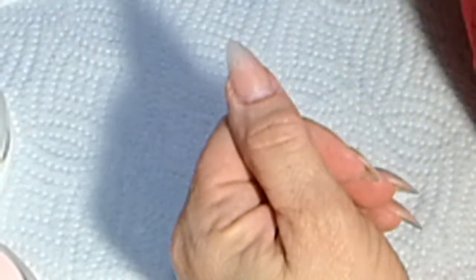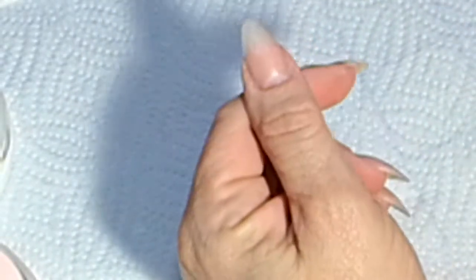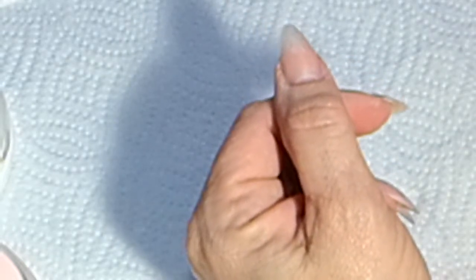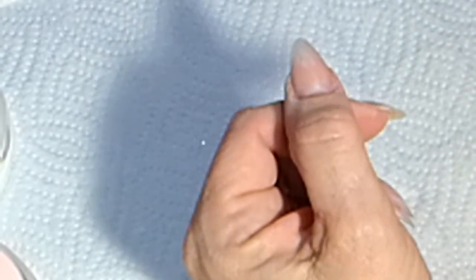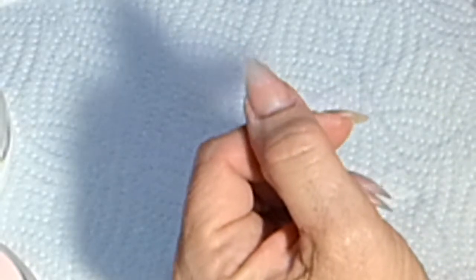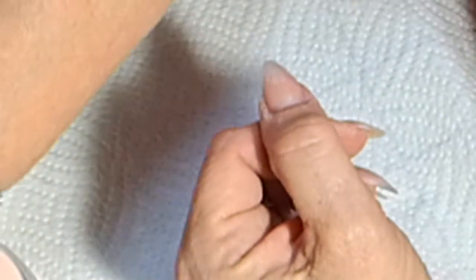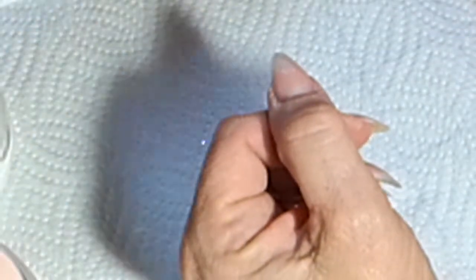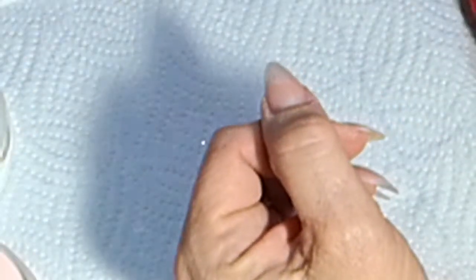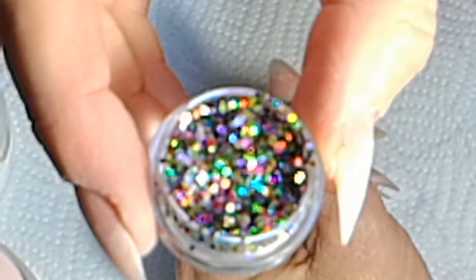Hi there, I'm just doing a video today on my nail info and redesign. The colors I'll be using today are Birthday Suit from CJP and also Crystal Glass from CJP, and then a glitter mix that I've got from Glitter Addict.